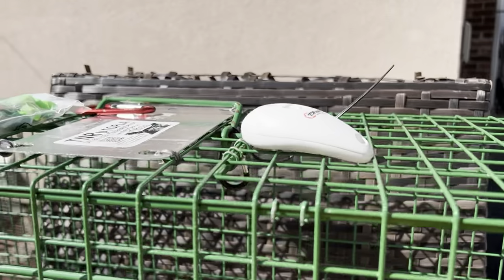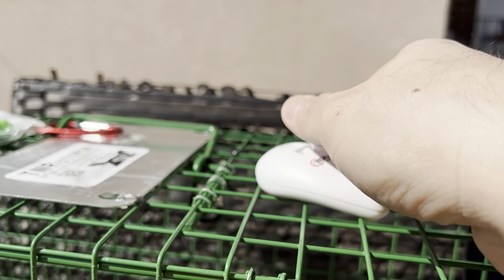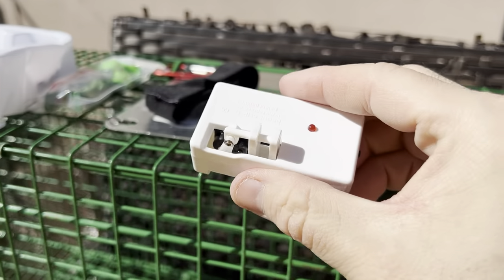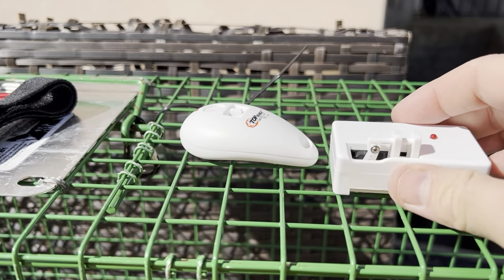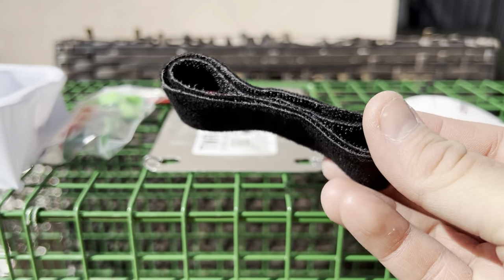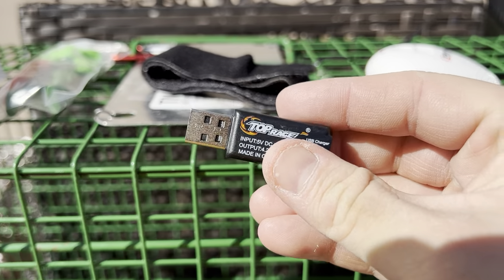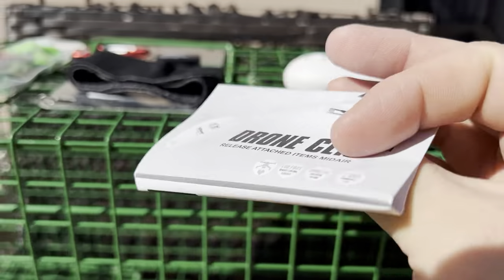In the box, you get the remote control — this teardrop-shaped remote control — and you get the actual receiver. This is the device that will open and close when you press the button on the remote. You also get this oversized Velcro strap, which is made for attaching around a large drone. You get a little USB adapter to charge the rechargeable battery inside the receiver. And you get instructions, which I didn't even look at.